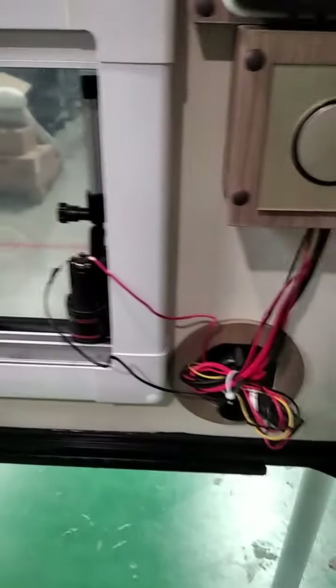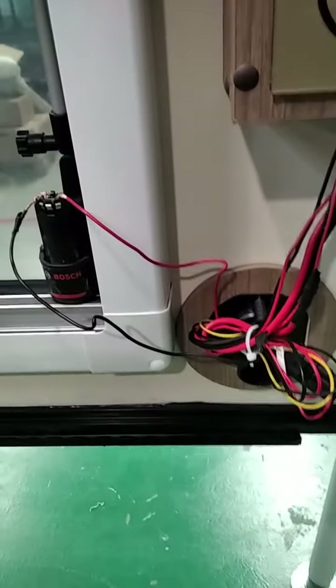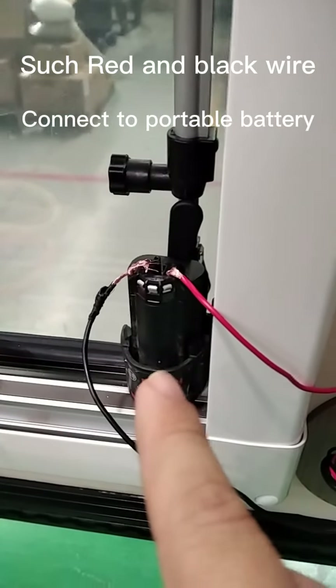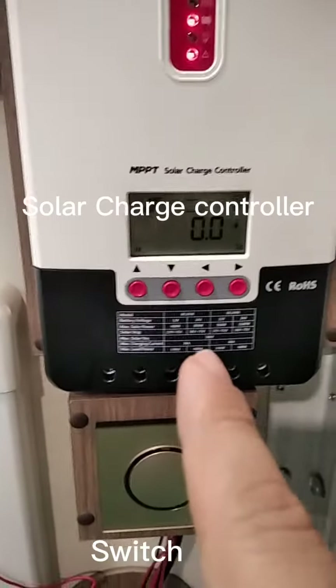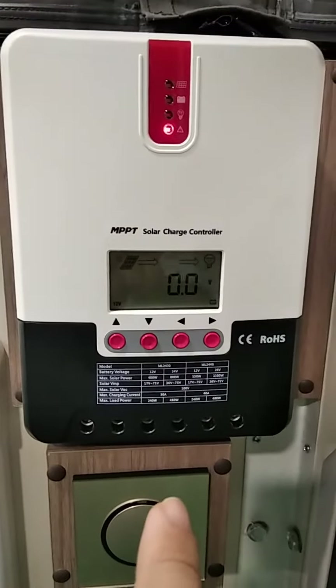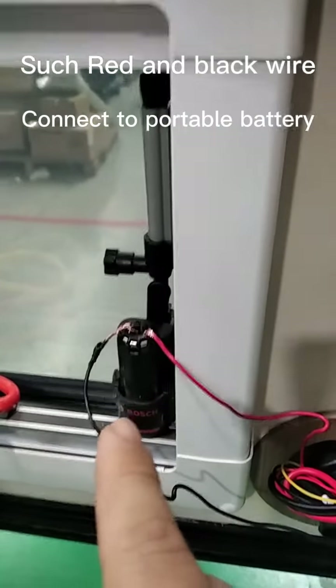There's a switcher to control the lights, so it's open for you to use. This is for the chassis, this is for the portable lithium battery, and this is the solar power controller. On the roof there are four solar panels that supply electric power through this to the lithium battery.